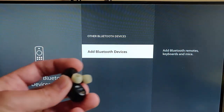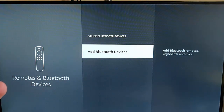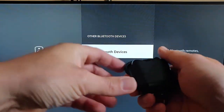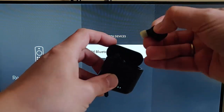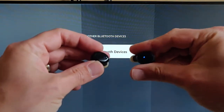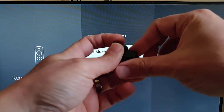Now we need to make sure the headphones are in pairing mode. Usually they go into pairing mode when you first turn them on. I'm going to turn these off by putting them back in their charging holder, and when I pull them back out they should switch on again and go into pairing mode. You can usually tell because the little blue light starts flashing on them.